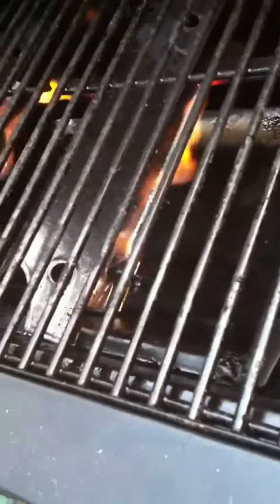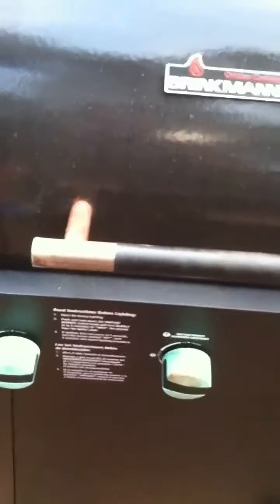The burners are supposed to be stainless steel — they're rusted. You can see rusted stainless steel; that's not very good. It might be stainless steel plated maybe. The bottle opener rusted, every bolt on this thing rusted, my gas line rusted — one month old.